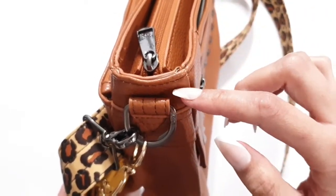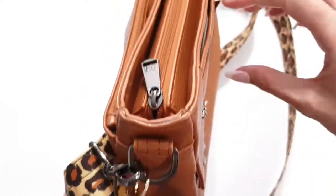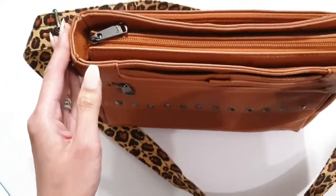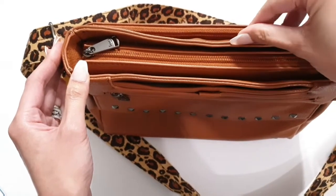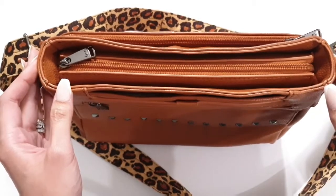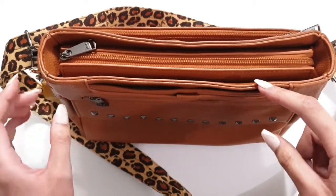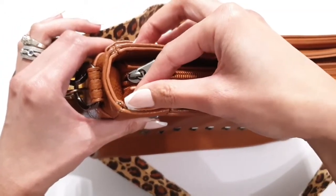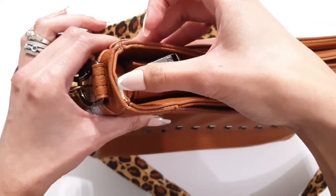Almost everywhere around the bag there was nothing but white — I could see white peeling from where the polyurethane had been glued. The other thing was the stitch quality between these two pieces right here wasn't great in the first bag, and it still isn't as clean in the second bag.